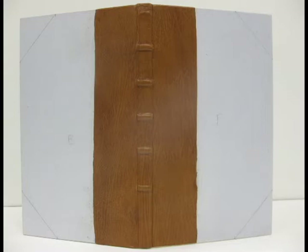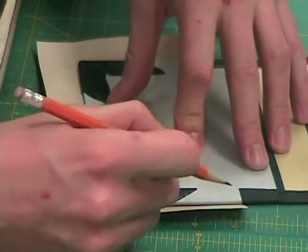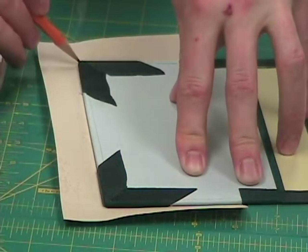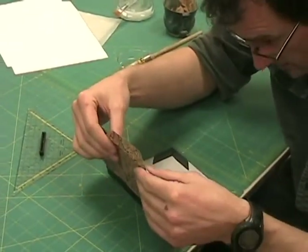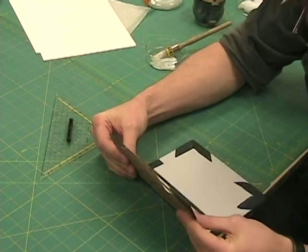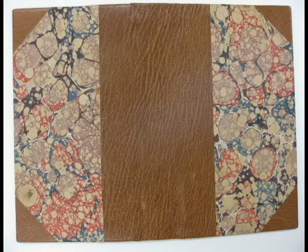This is the end result of that process. Here we're going to be attaching our marbled papers to our case. I'm going to start by taking a rough cut of marbled paper and lining it up and marking where my leather corners and leather spine pieces are. From that point, I'm going to cut the marbled paper down to a point where I can paste it down to the case. You can see I'm positioning the marbled paper onto the case, using those marks previously made. Once that's completed, I'm going to use a bone folder to smooth out the marbled paper and get any excess glue or air pockets out from underneath its surface. Once I've completed the paste-down process, you can see my finished case.